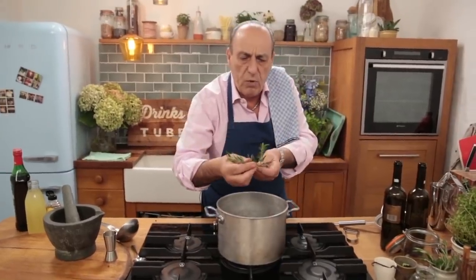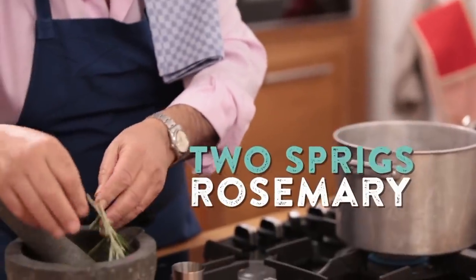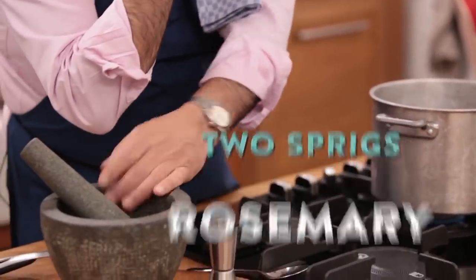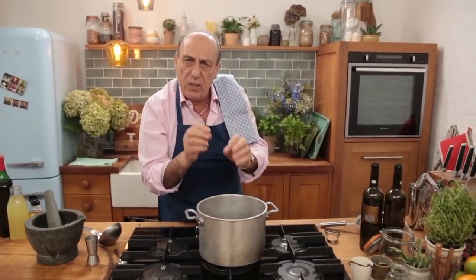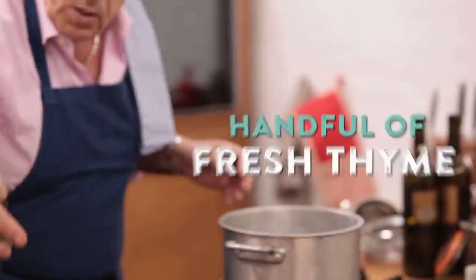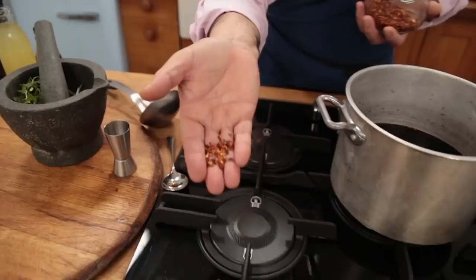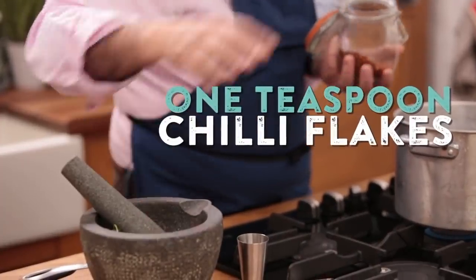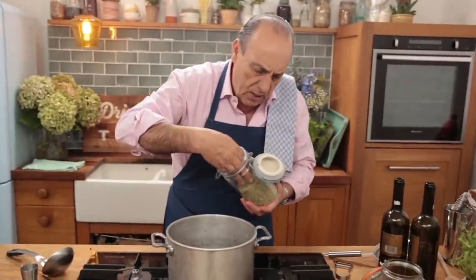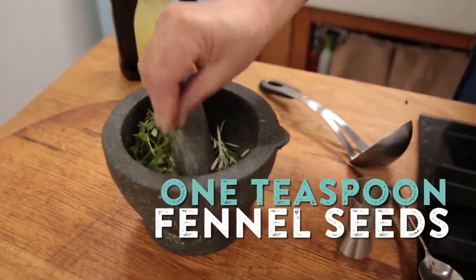Two branches of rosemary — you cut them, but you don't put them inside as is. You have to crush them, because the rosemary oil is completely different when you actually boil it. A little bunch of thyme, just put it all inside. Just a little chilli to spice it up, because it can sometimes be very strong. Then some fennel seeds, a teaspoon — they will give it a kind of Mediterranean flavour.